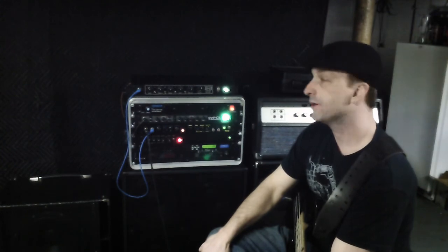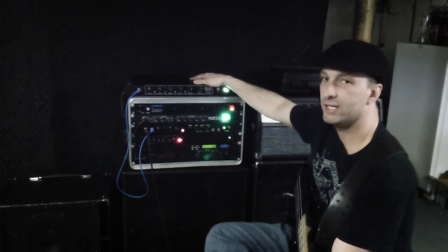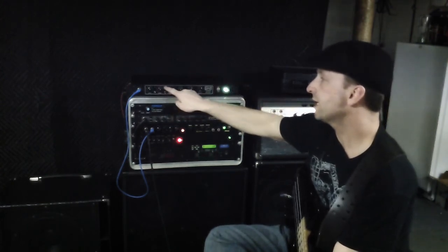That's the first part of my review of the Arkham Zephyr Tube Preamp. Tune in for the next one where I'll be checking out the knobs and turning up the gain a bit.